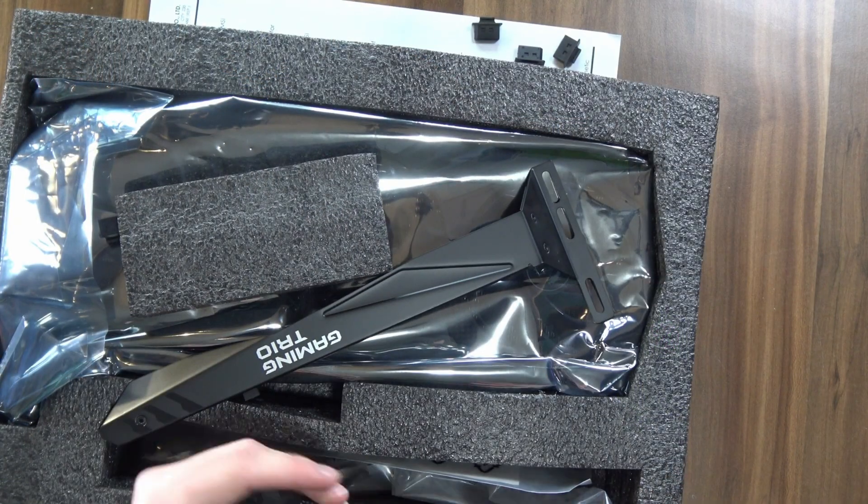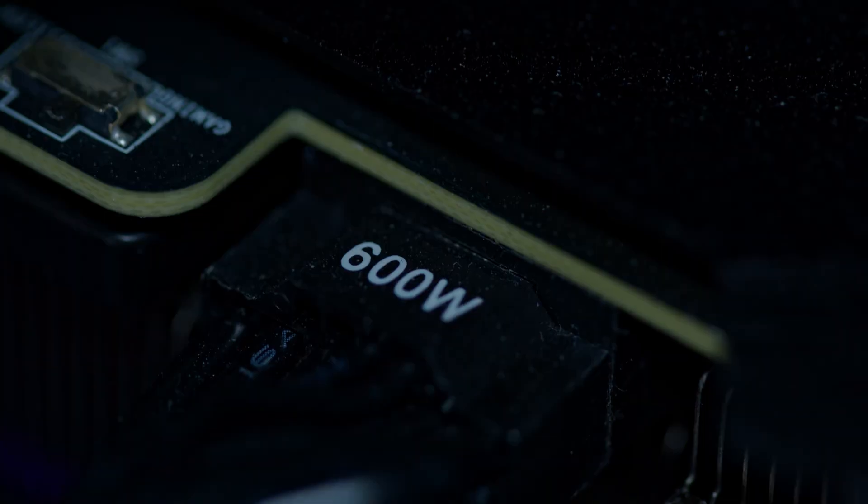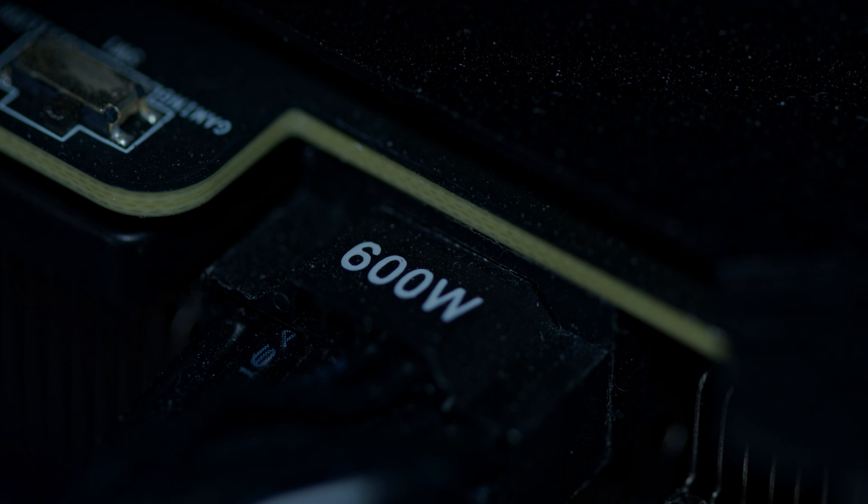The other key accessory is, of course, the 2x8-pin to NVIDIA's 16-pin adapter, because this card does require a 16-pin to run, so you better be sure you've inserted it all the way, or you're gonna have some fireworks going on in your PC.